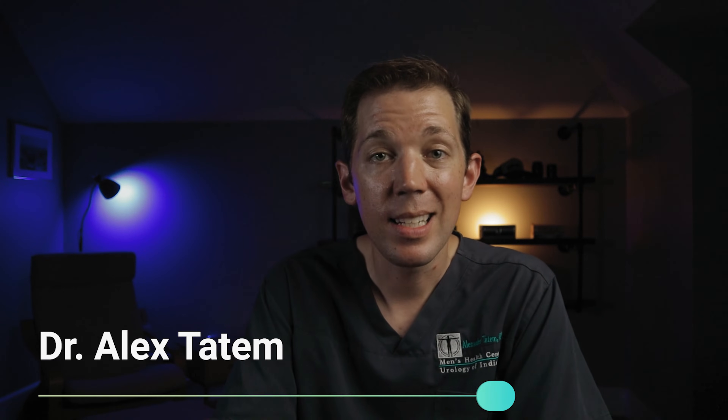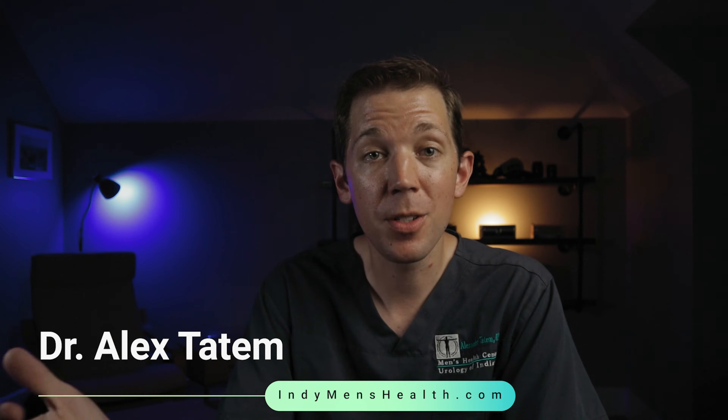What's up, guys? Dr. Alex Tatum here. Today, we're going to talk about the most common procedure that we perform when treating male fertility: varicocele repair.